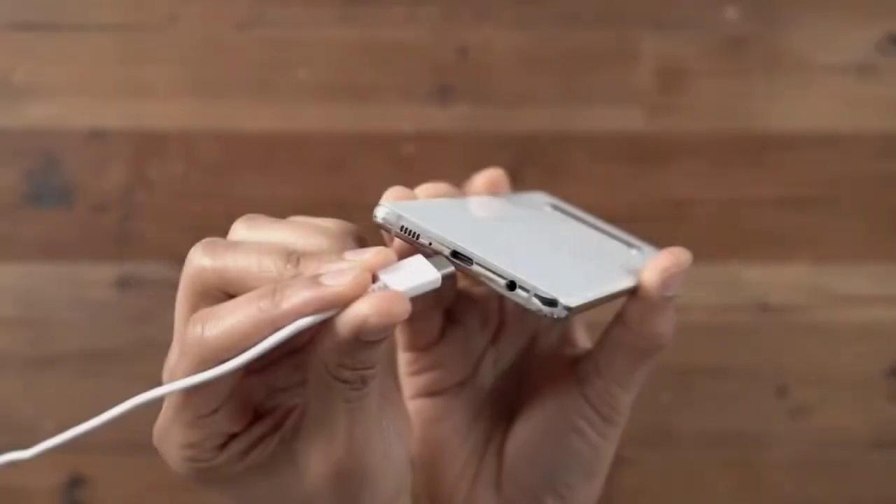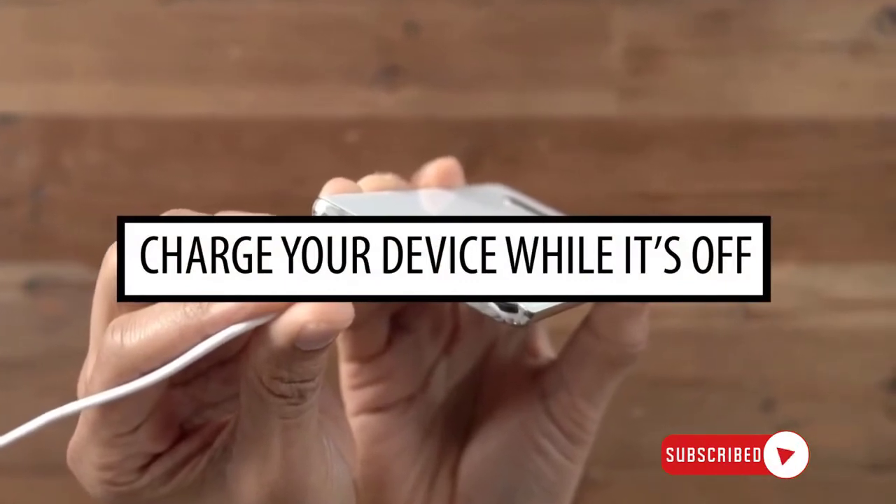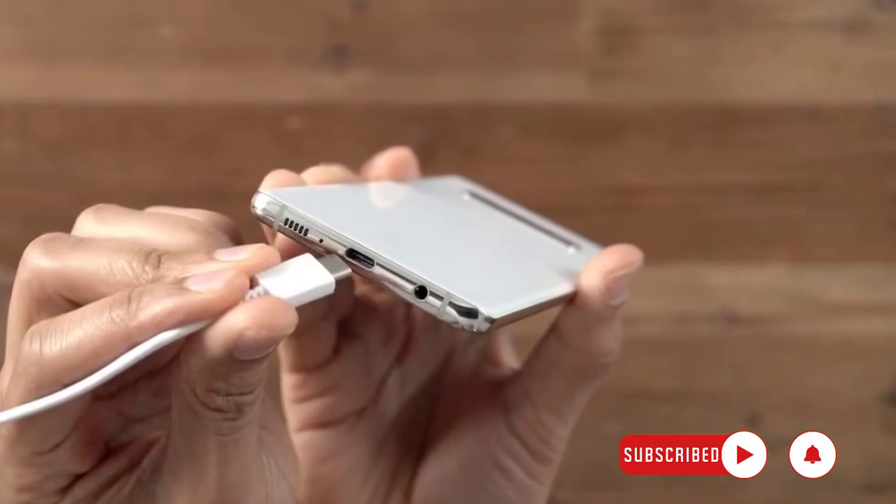If you think that your phone is running out of power and you badly need it, try to charge it while it's off. Again, you want to make sure that your phone's charging port is dry to avoid damaging the system.